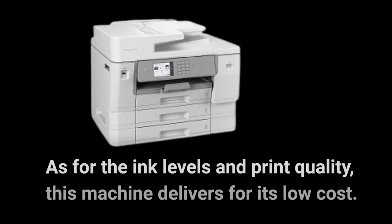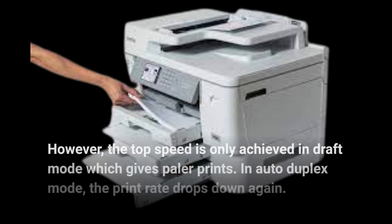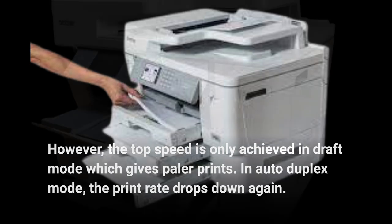As for the ink levels and print quality, this machine delivers for its low cost. However, the top speed is only achieved in draft mode, which gives paler prints. In auto duplex mode, the print rate drops down again.